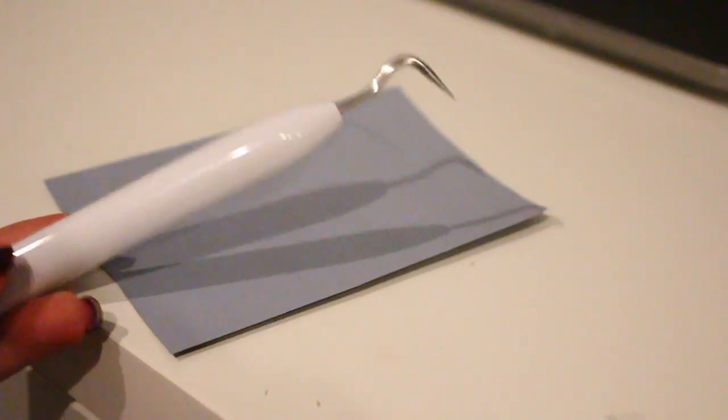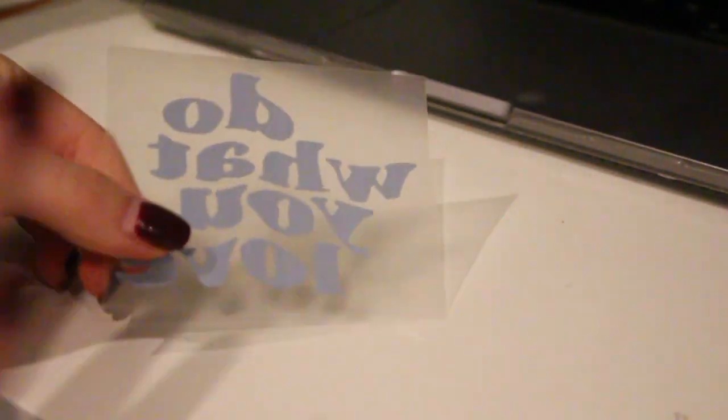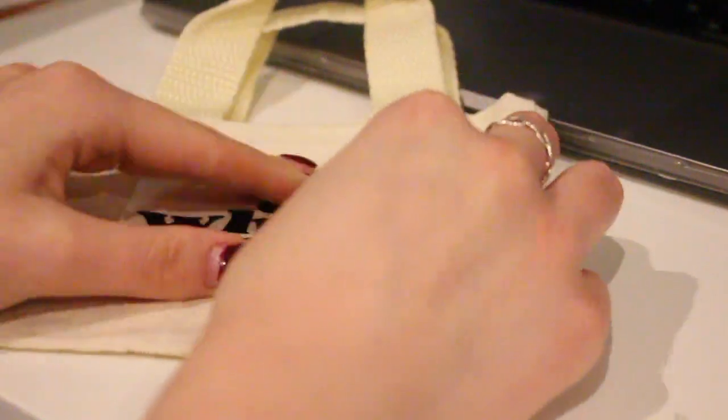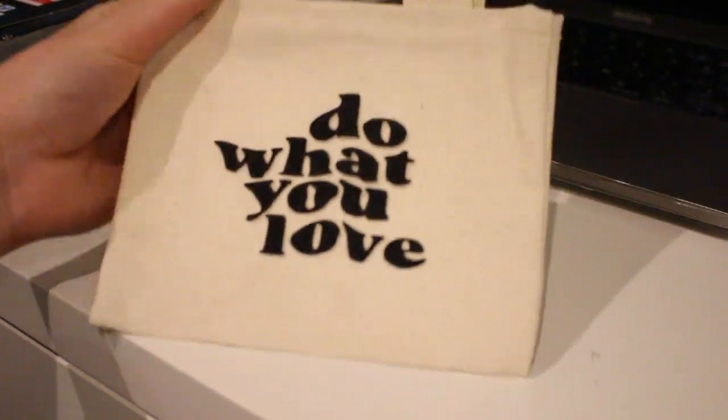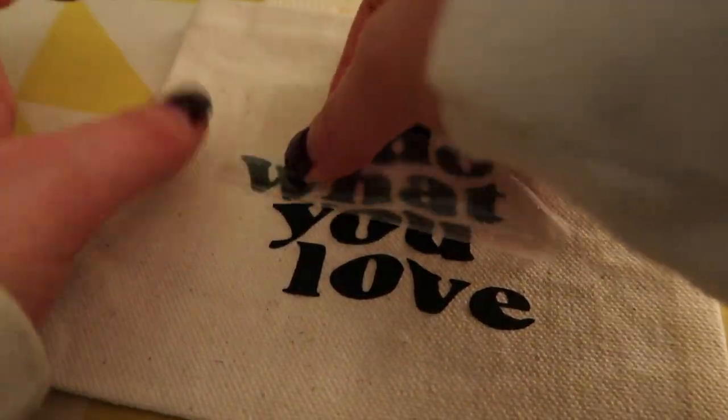Take your weeding tool and weed the design out until you're left with just the letters or image you want. Once you're finished weeding it should look like this, and when you turn it right side up you'll have what you're going to be ironing on. I chose the quote 'Do What You Love' — I just thought it was super cute. Center it onto your tote bag and get ready to iron it. Take some parchment paper so you don't burn the vinyl, place it on top, and always make sure to turn off the steam on your iron — steam can affect the vinyl and how it comes out.